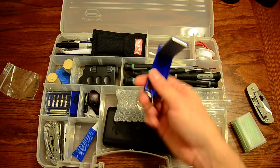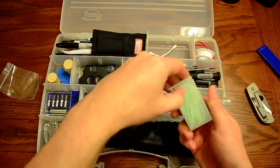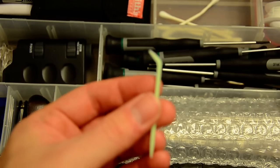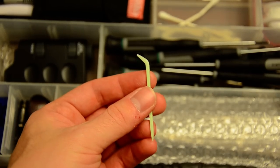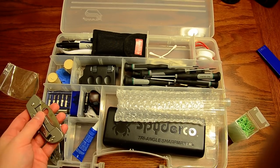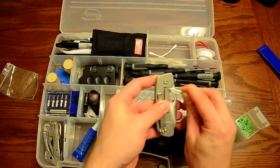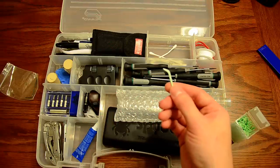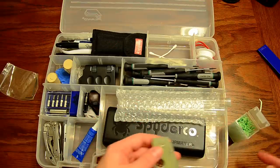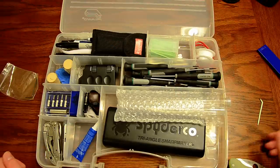I keep Q-tips in here and also these little dental picks I got at Publix. They have a wedged end and a pointy end — kind of like a hockey stick shape, but both ends are pointy. Sometimes with frame lock knives, if you get oil on the locking face they'll stick, so I'll use these to rub the oil and grime off the locking face. They're also good for getting pocket lint and grime out of crevices. They were about a dollar — plastic dental picks are really handy.